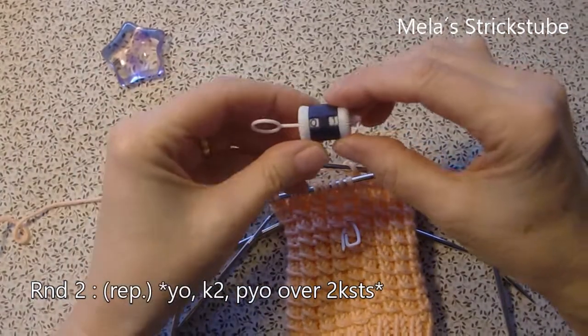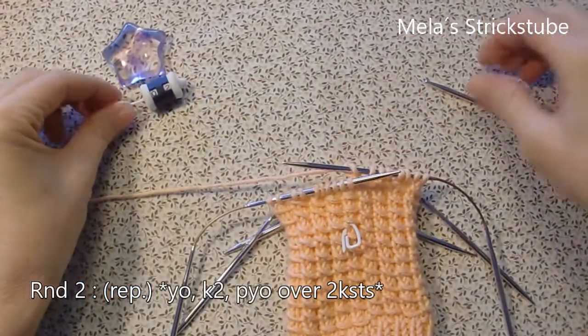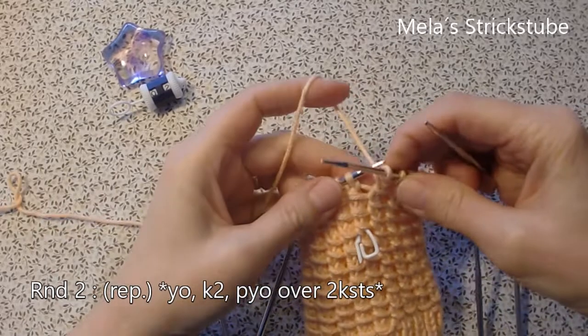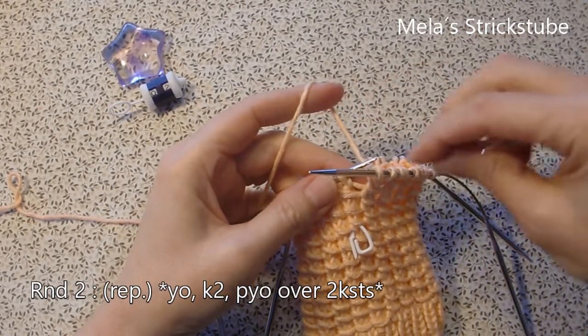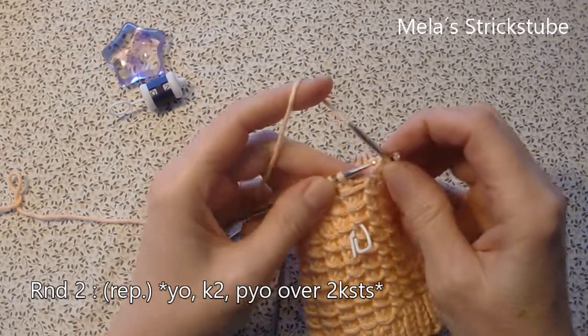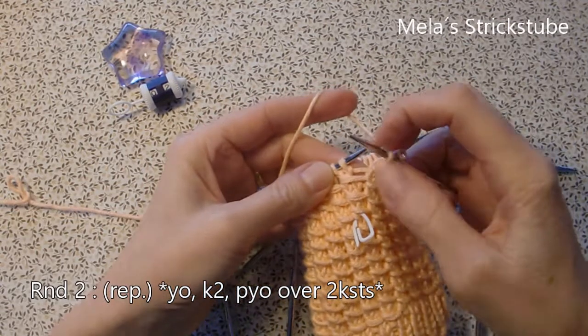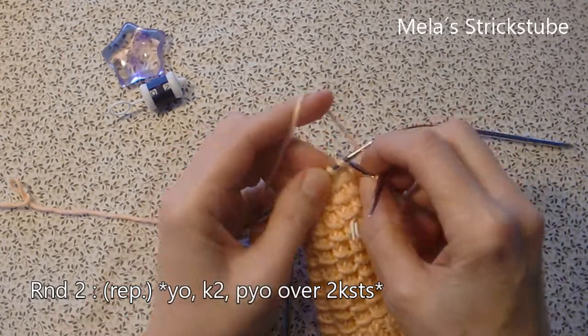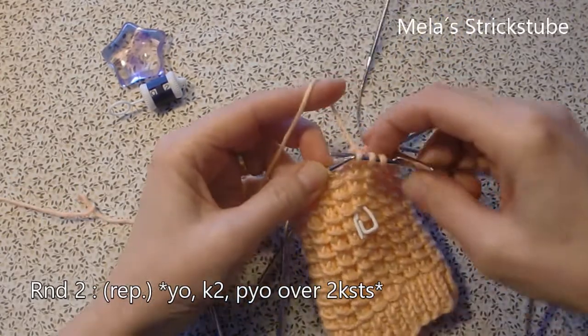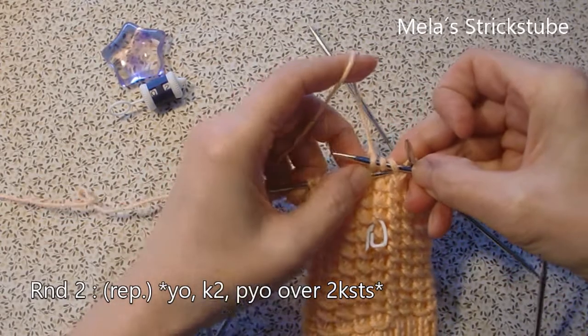Round 2: the repeat in round 2 is yarn over, knit 2, and now pass the yarn over over the 2 knit stitches.